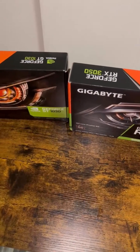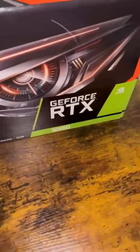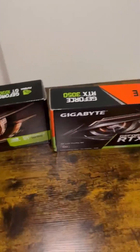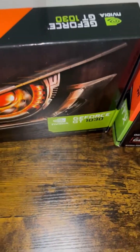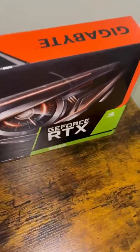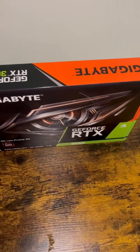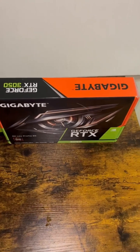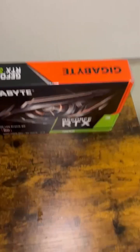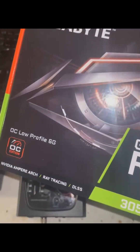I haven't made a video in a couple weeks because I was waiting for my graphics card. This is an upgrade from my previous graphics card, the GT 1030. Now I'm going to be installing my RTX 3050 into my small form factor desktop. There's only one problem with this, and I'm going to show you real quick.